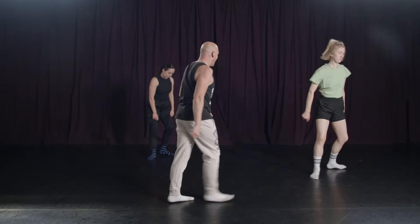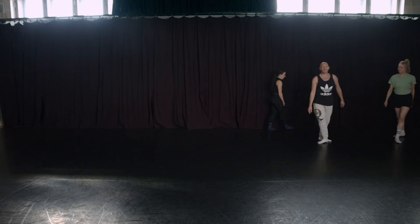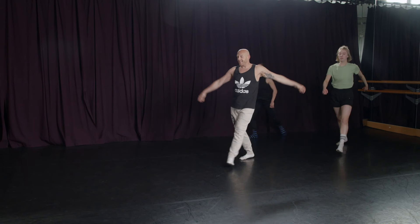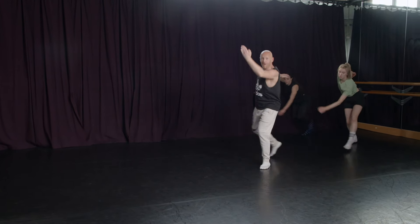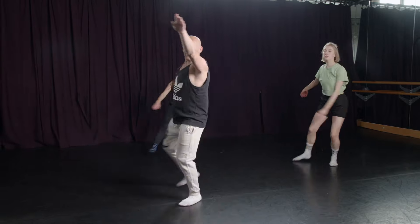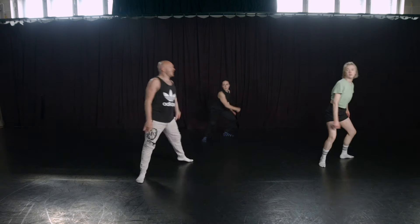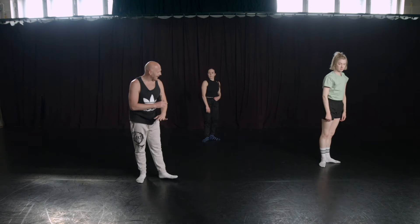One more time, mark. So you jump one, two, three, four and five and six, brisé, seven, eight. Back one, two, three, down, four, cut six, just seven, eight. One, two, three, four, five, six, seven, eight. So now the fun begins.